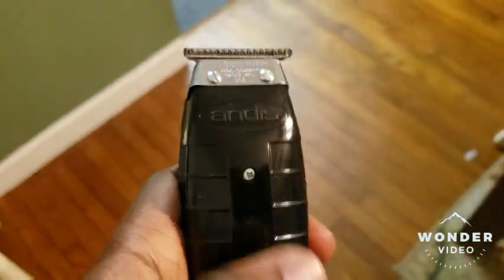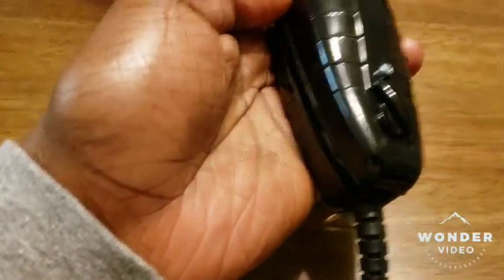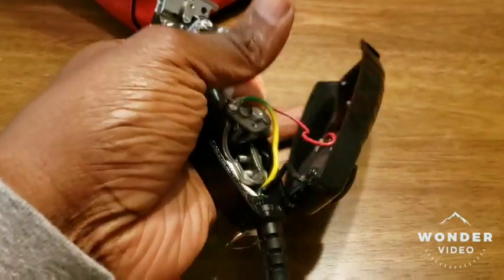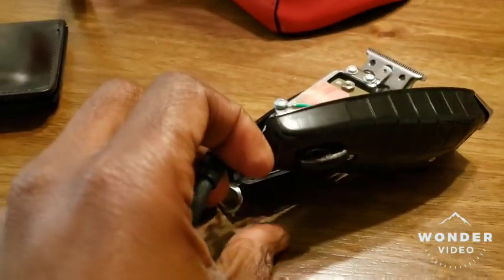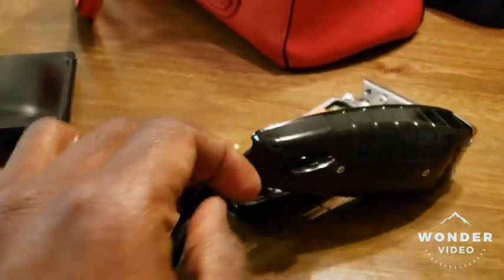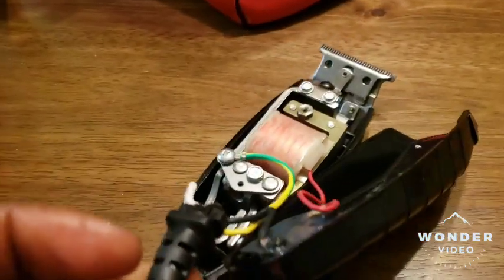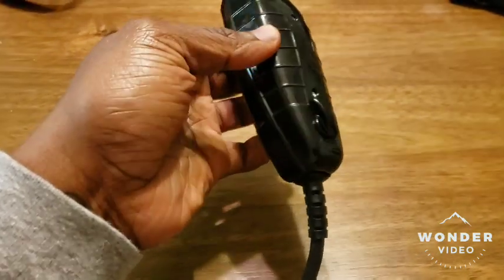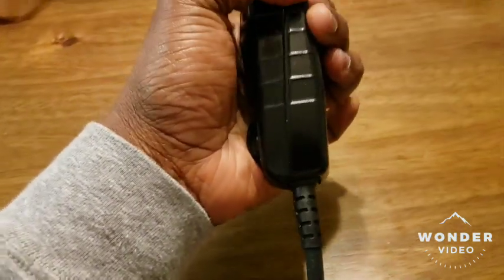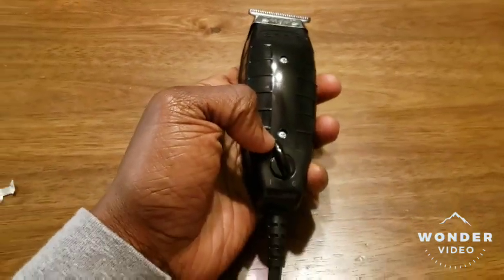We're gonna see if we can fix that. I've unscrewed it and we're gonna take that part out that's making the noise, then put it all back together and see if that worked. I removed that little bottom piece — the one you hang the clipper with, the little metal piece — let's see if that stops the rattling noise.